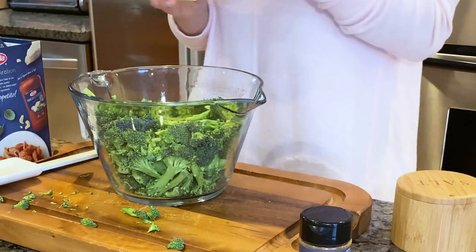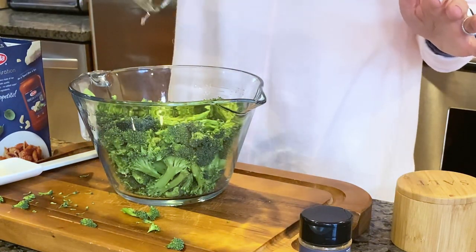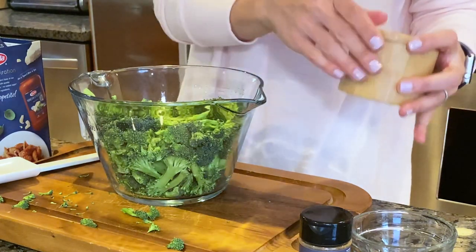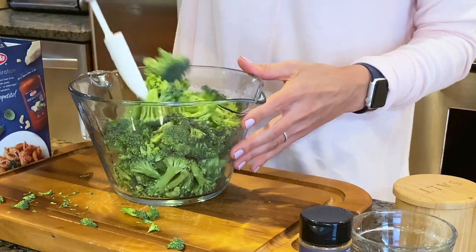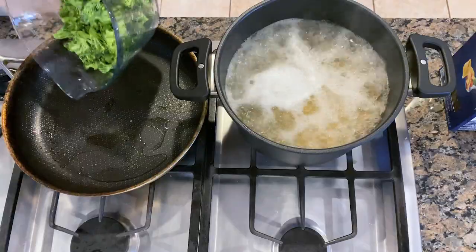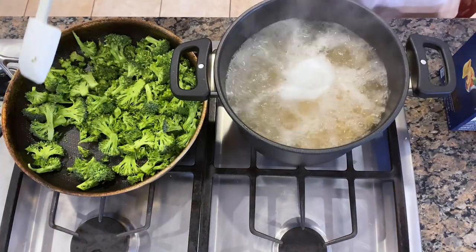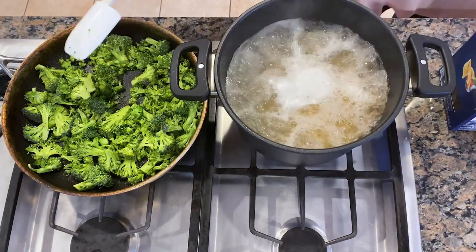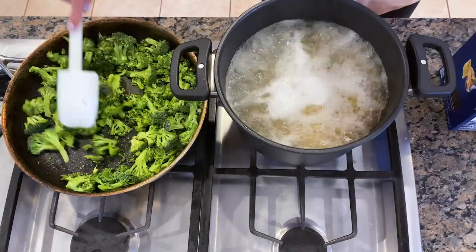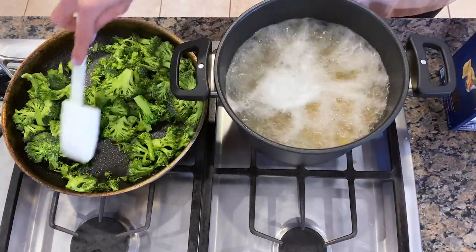I'm going to season the broccoli really simply with some olive oil and some salt. That way when I use it in the pasta salad tomorrow and add some pesto, there won't be any overwhelming flavors from the broccoli. By sautéing the broccoli instead of steaming it, it's going to hold up really well for the pasta salad tomorrow — steaming might make it a little mushy and we don't want that.